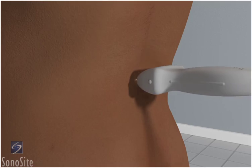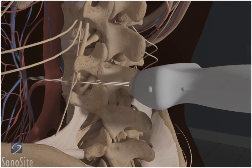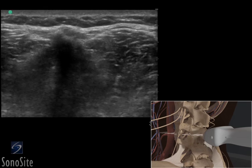The transducer is placed in a transverse direction with the orientation marker directed toward the patient's left side in the middle of the back at the level of the iliac crests. The spinous processes will appear as distinct hyperechoic peaks with acoustic shadowing below and define the midline of the spine.